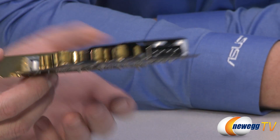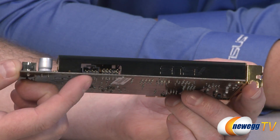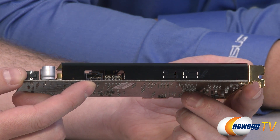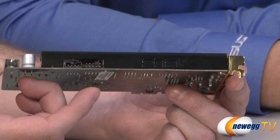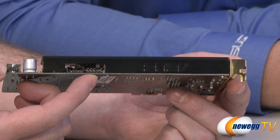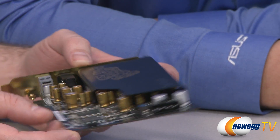There are a couple more connectors at the back. There's an old-school CD-ROM/DVD-ROM audio connector — though if you're using Windows Vista or newer, you likely don't need it. There's also a standard front panel HD audio connector so folks can connect their front panel mic and headphone jacks if they're so inclined.